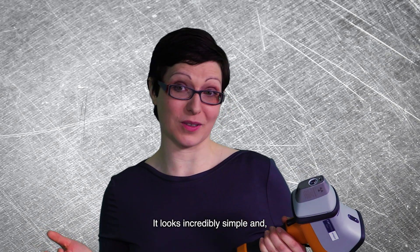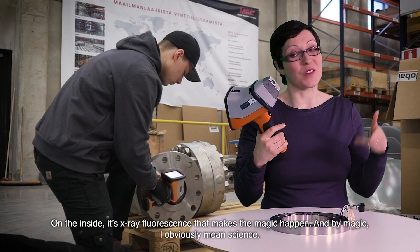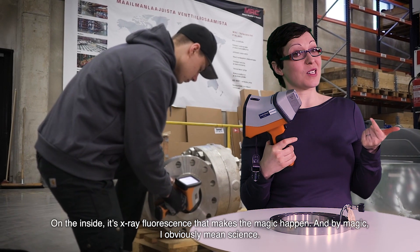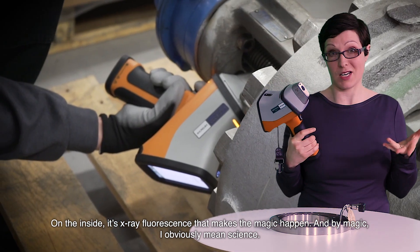It looks incredibly simple. And yeah, it is — on the outside anyway. On the inside, it's x-ray fluorescence that makes the magic happen. And by magic, I obviously mean science.